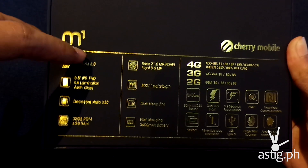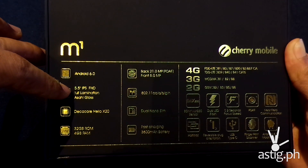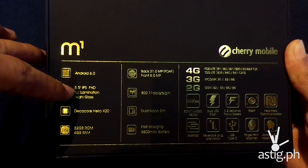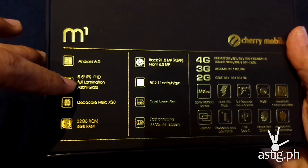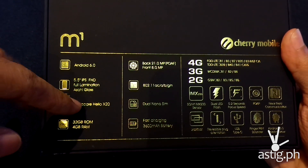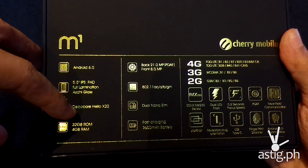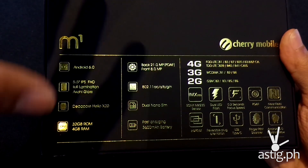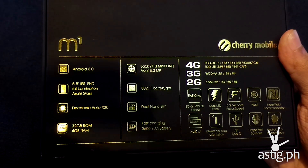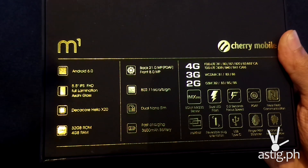It runs on Android 6.0 Marshmallow and has a 5.5-inch IPS display panel running Full HD at 1920 by 1080 pixels, protected by Asahi glass which is somewhat scratch resistant. It runs on the Helio X20 processor — the top of the line processor from MediaTek — and it's a deca-core processor with three clusters: four cores for the first cluster, four more for the medium-powered cluster, and two cores for the high-powered cluster.